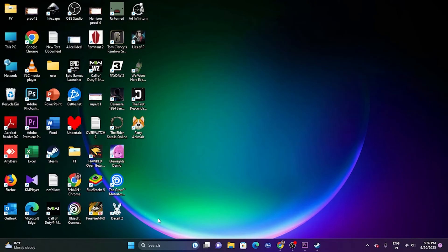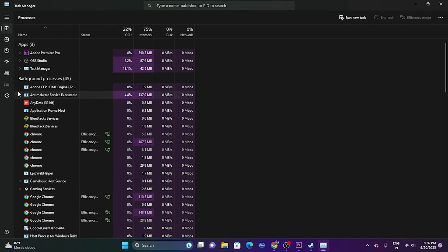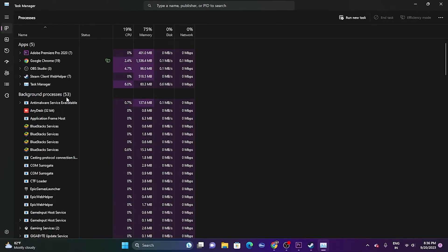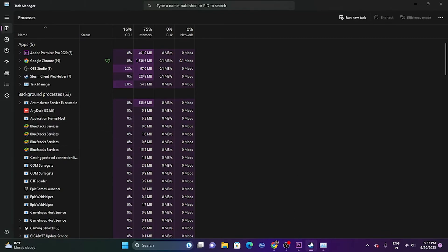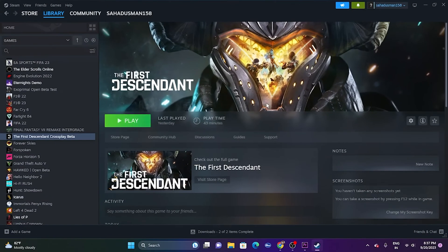The next fix is to close overlay and overclocking applications. Right-click the taskbar and open Task Manager. You can see there are many apps running in the background — 53 apps in this case — which can cause issues. Find and close overlay apps like Discord, and overclocking apps like RivaTuner and MSI Afterburner, then try launching the game.